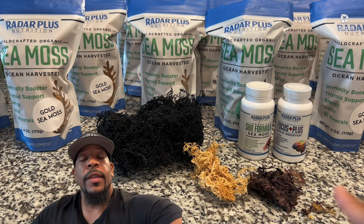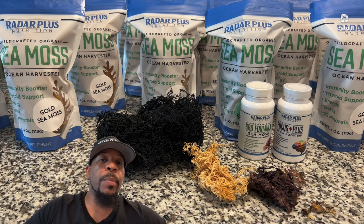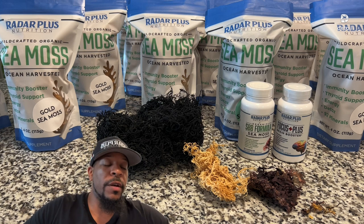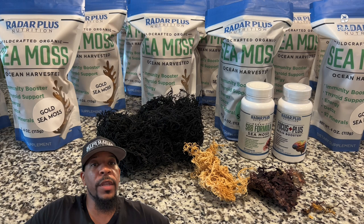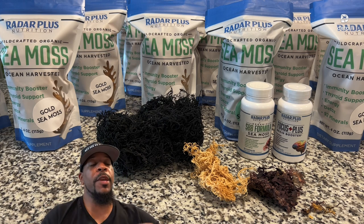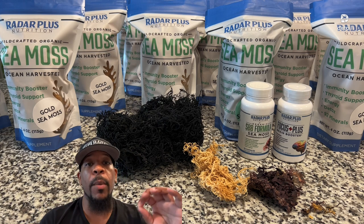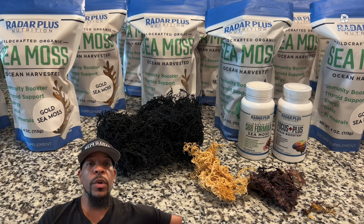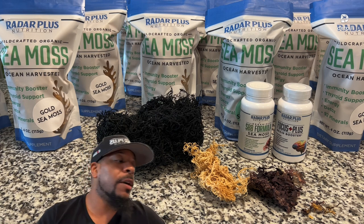Even Irish CMOS has a purple pigment to it, so you get those different phytonutrients as well. Now there's this thing people get confused about — pool-grown CMOS versus the natural way it's grown on the rock. Let me break some of this down.